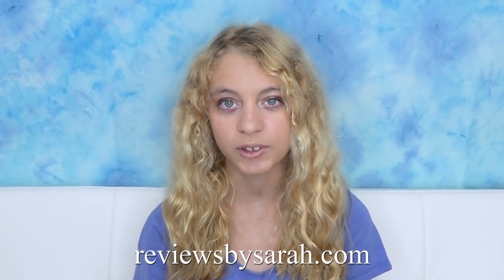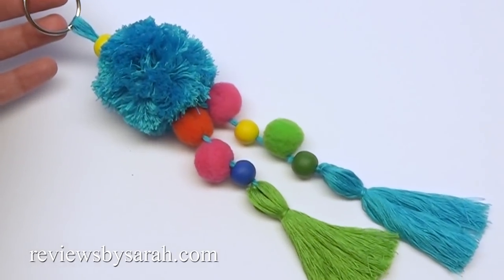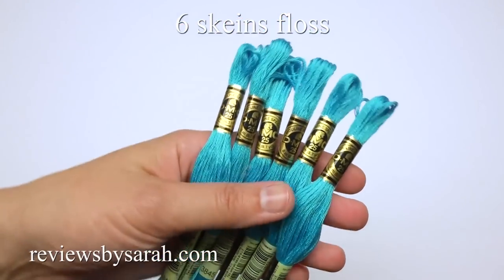Hey, I'm Sarah Wolfe from reviewsbysarah.com. Today I'll show you how to make this pom-pom tassel bag charm. For the pom-pom, I'm using six skeins of embroidery floss and a clover pom-pom maker.